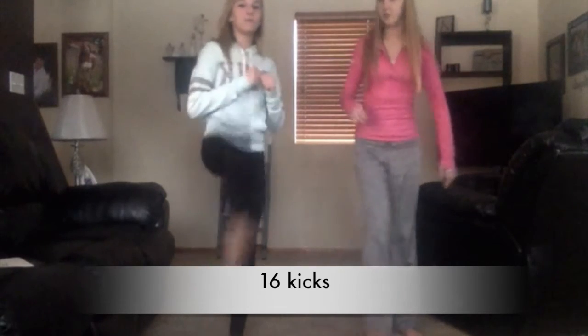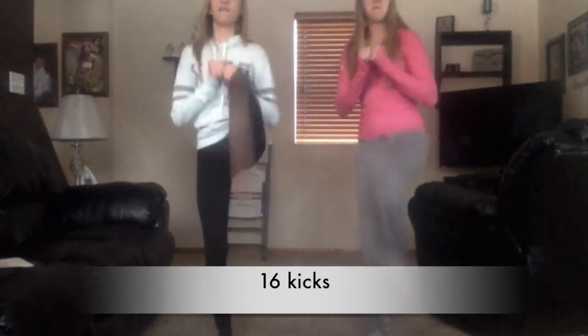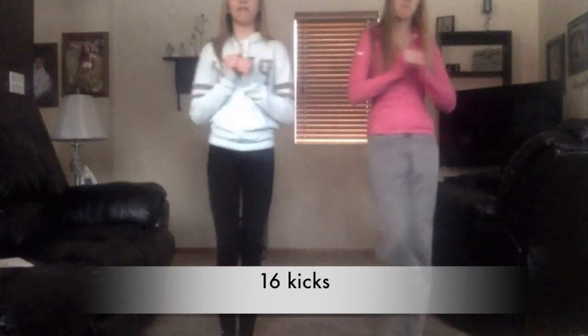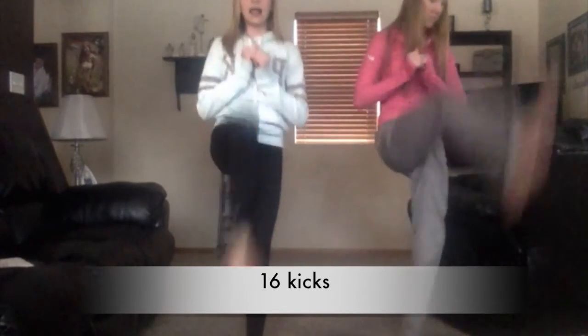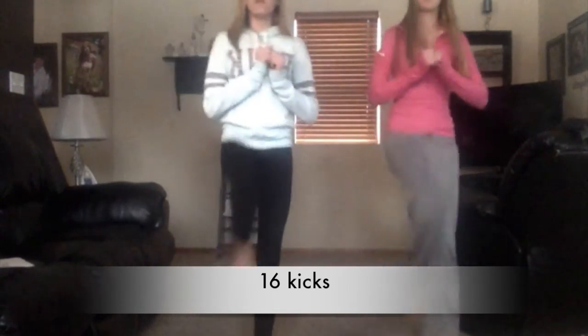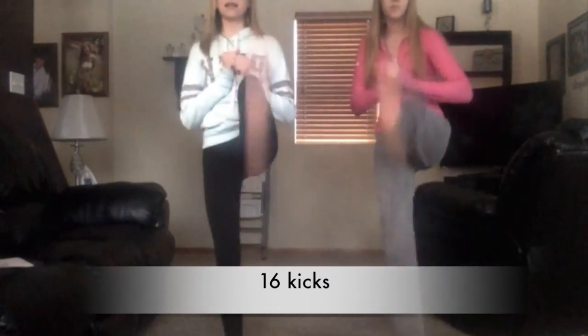Now we're going to do sixteen counts of kicks. Seven, eight, nine, ten, eleven, twelve, thirteen, fourteen, fifteen, sixteen.